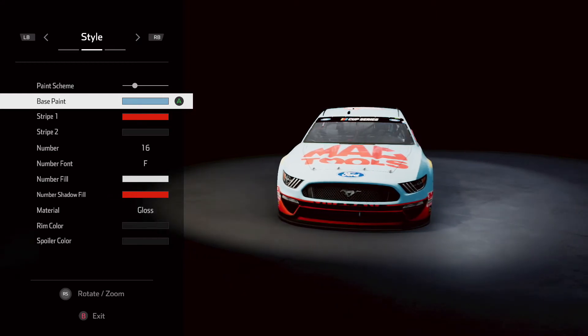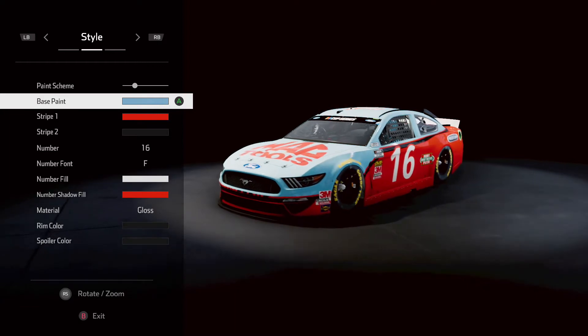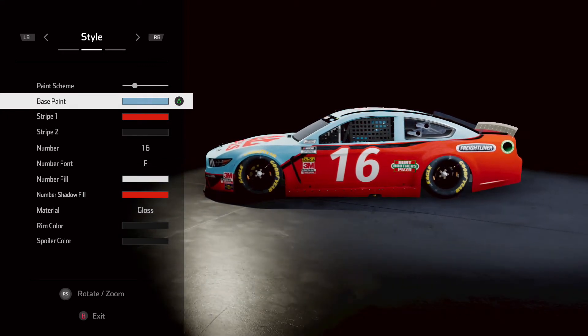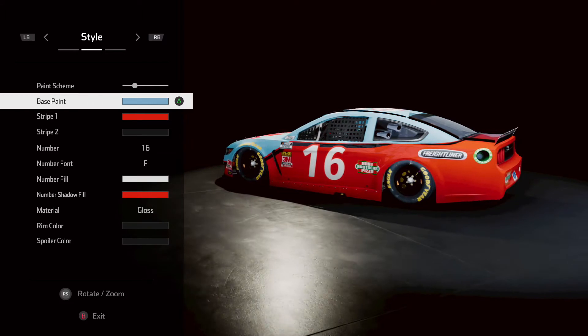Welcome back to the Combustion Gamer YouTube channel. Today we have got ourselves a NASCAR paint scheme — let's get started with a Bobby Allison NASCAR paint scheme.